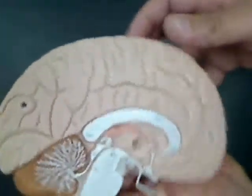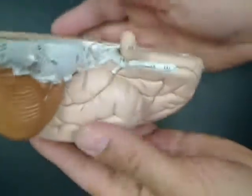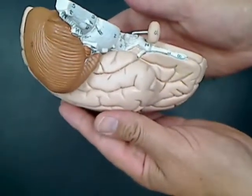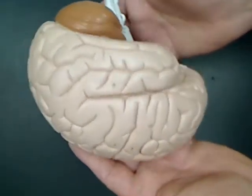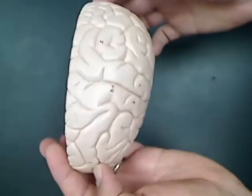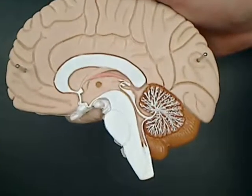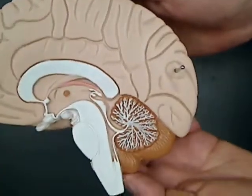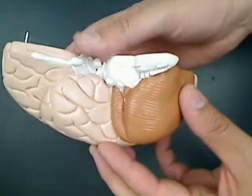The left side of the brain has call-out numbers on it to identify the different structures of the brain. The right side of the brain, which has the pins, is a mirror image of the left side, only it does not have the numbers on it for the call-outs.